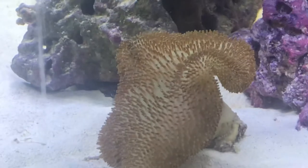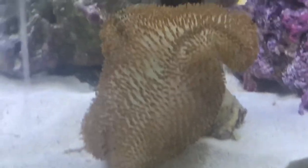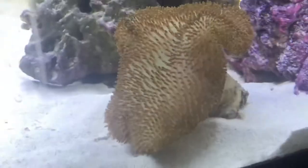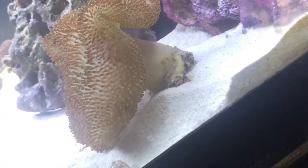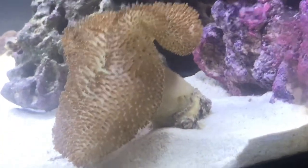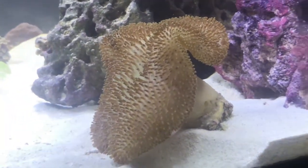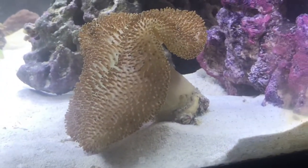Next are toadstools. They get pretty big but they will not outgrow this tank. The things you see on him right now are his little polyps. Ours is leaning up a little bit but that's because he put himself there — they can't move like a sea anemone can, but they can adjust themselves slightly. They will fit in a 28-gallon tank, but in anything smaller they'll probably outgrow it.